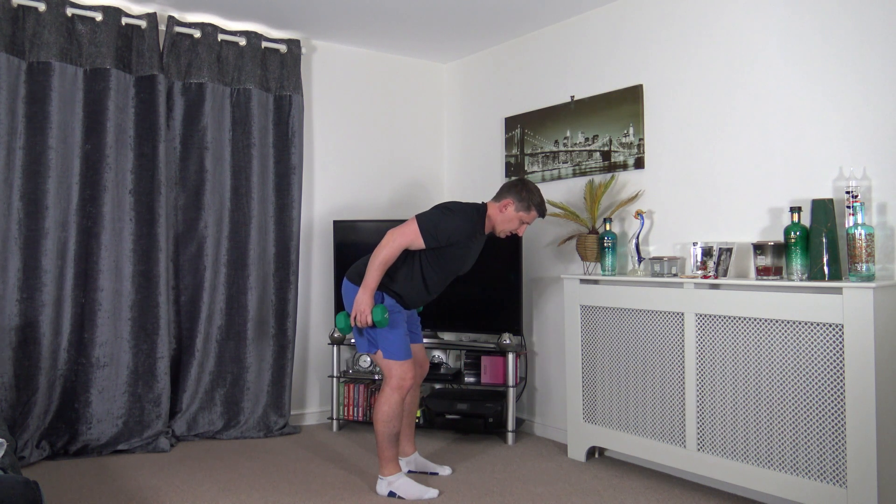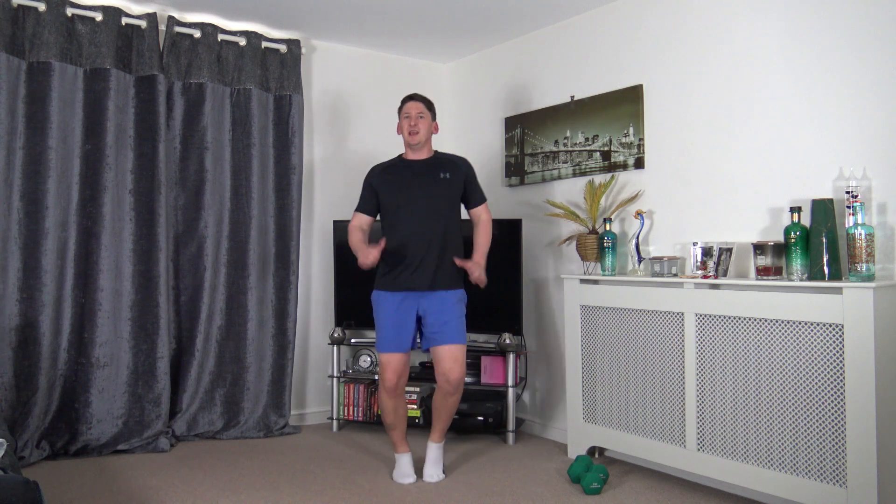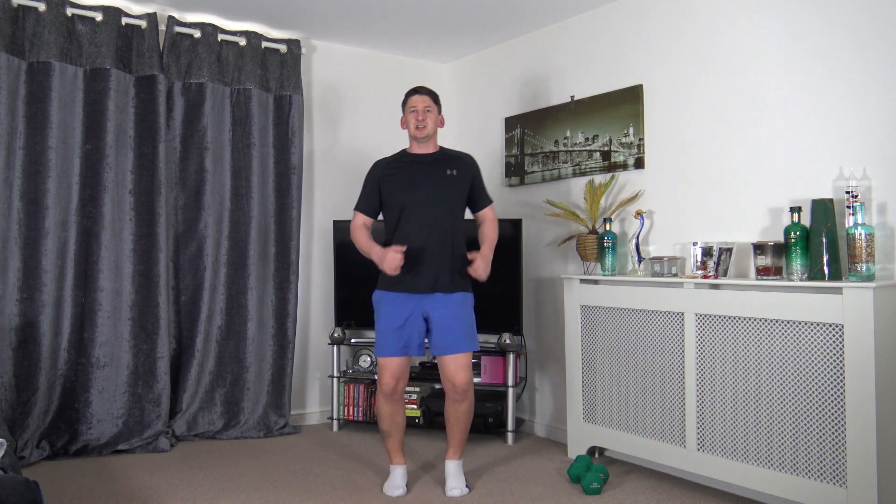Pop the weights down. First cardio exercise: skip to high knee. If you don't want to jump, do a high knee march lifting from the core. Nice and light on the landing, slight little bounce off the ground - bring the arms up to get more body involved and burn more calories. Low impact: high knee march, lift from the core, just like that.